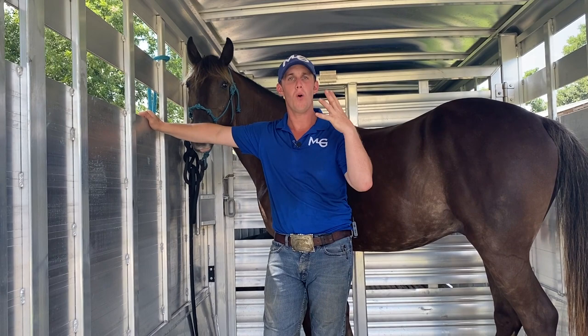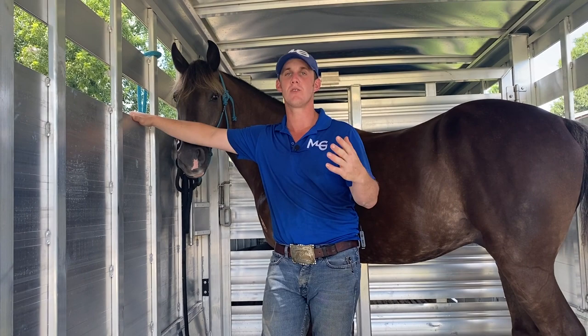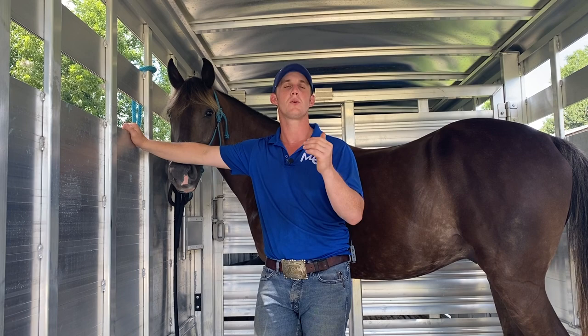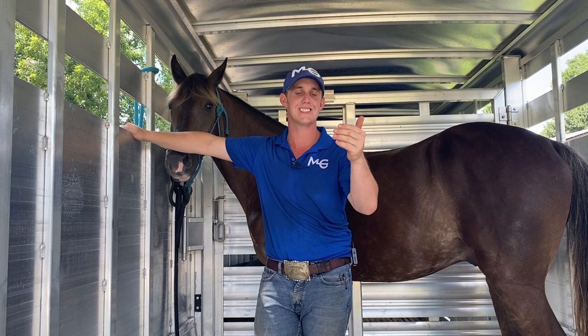Back with another trailer series video. Today we're talking about forward or backwards — how I like to have my horses come off the trailer. I prefer horses to back out of the trailer. This is with the assumption that the horse is already trained, gives to pressure, and backs up from you on the ground. That's the preferred method.